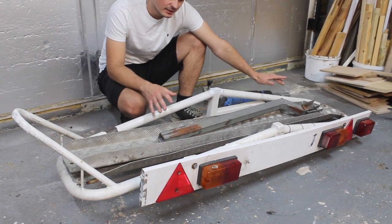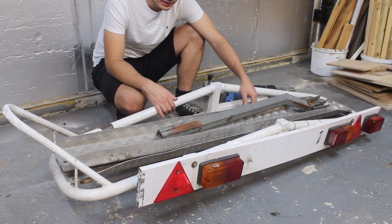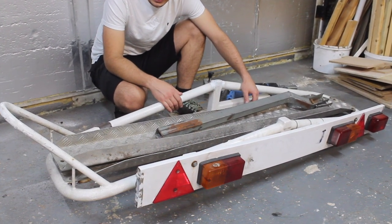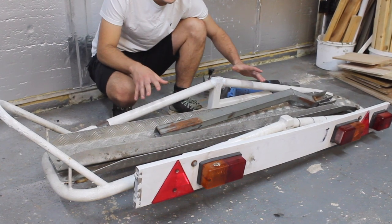Even though it does need quite a bit of work, I thought, you know what, it's going to take me ages to make something like this, welding it up and making sure it's all structurally sound. I might as well just buy one already made secondhand.